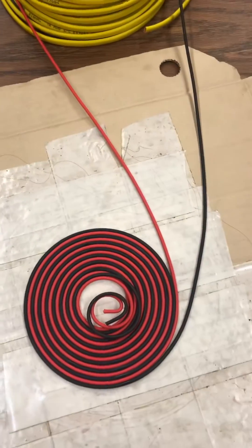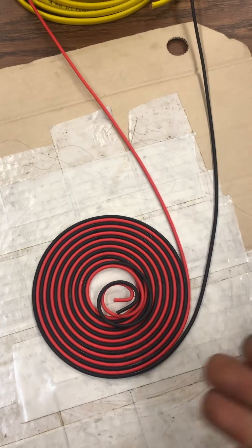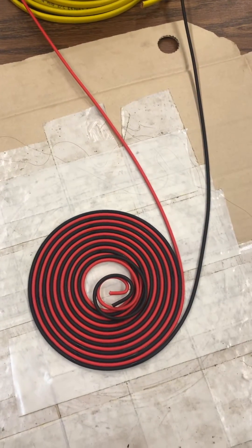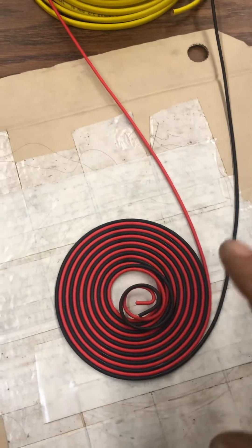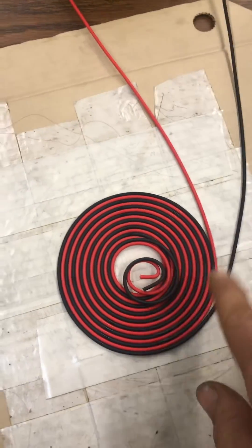And I just put another layer over top. Once it's glued, I bend the cardboard and pry the coil off. And if it gets a little bent or deformed, I just flatten it out and put a couple more drops of glue.